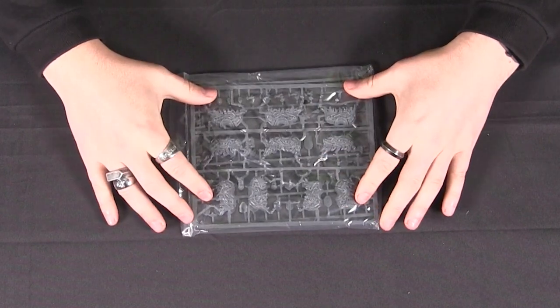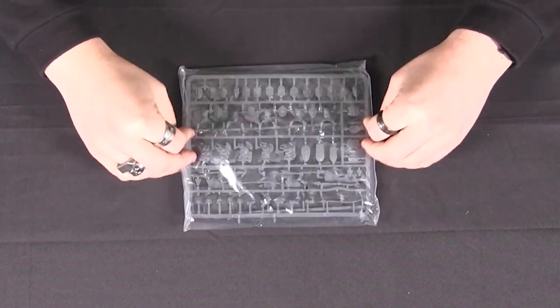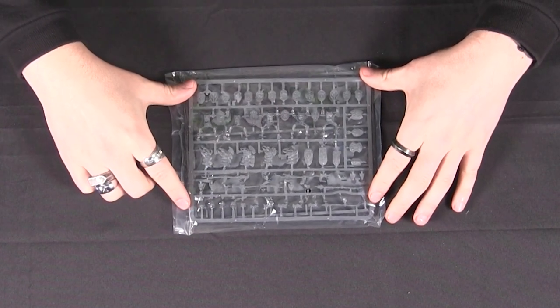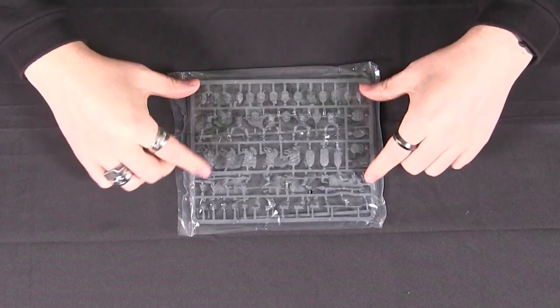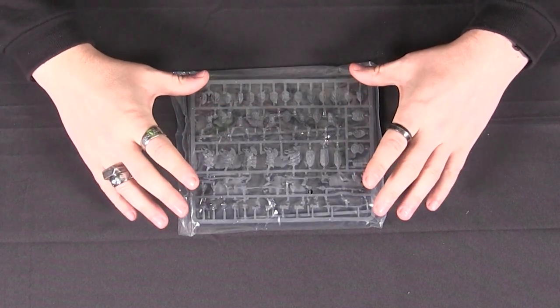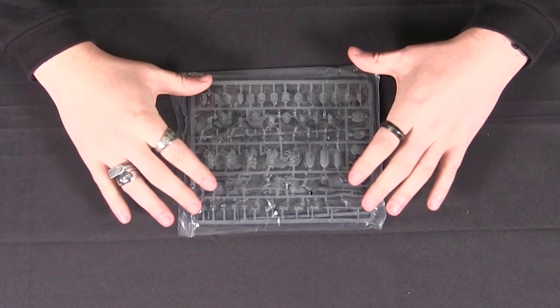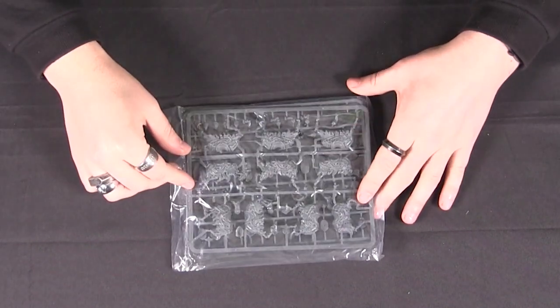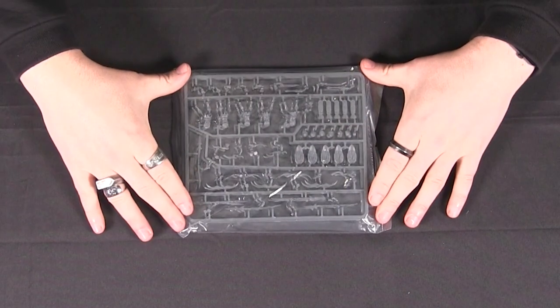Horses come split down the middle, so you get five there, and you've got your cavalry riders here. Loads of different shield options and armor plates for the horses, different weapons — lots of different variety there. Really nice sets.